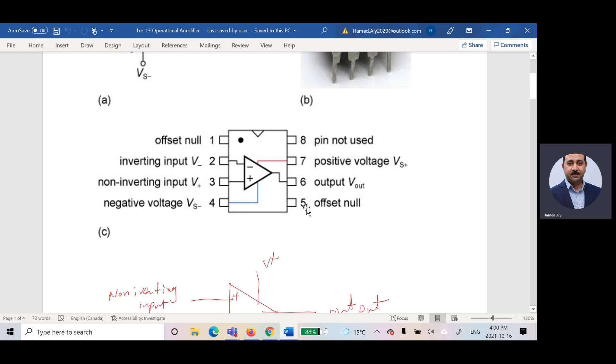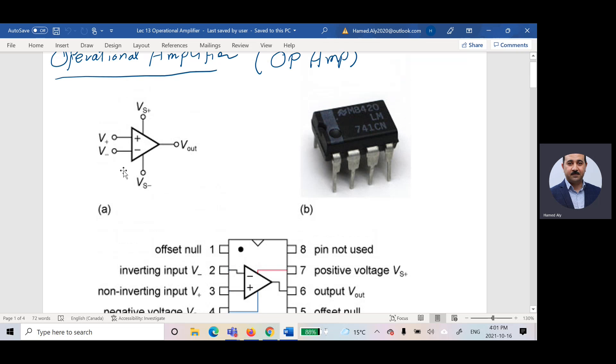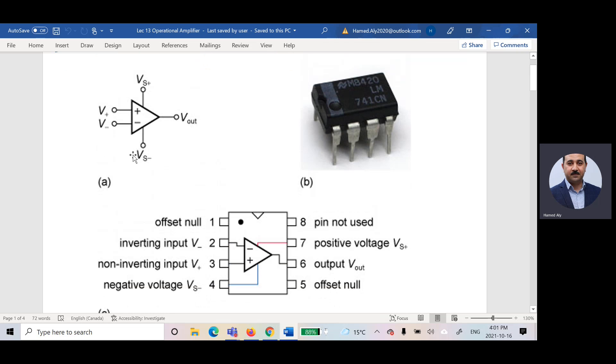Pin number six represents the output, and pin number eight is not used. For the op-amp symbol that we are going to use in our circuit, if you count the pins we draw, we are drawing five pins. These two represent the inputs.